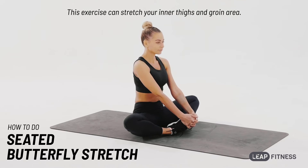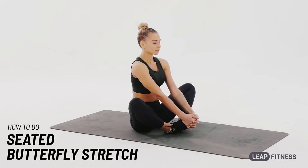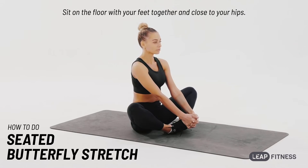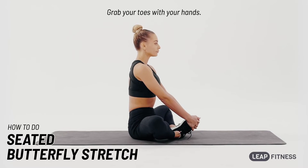This exercise can stretch your inner thighs and groin area. Sit on the floor with your feet together and close to your hips. Grab your toes with your hands.